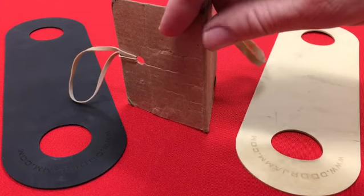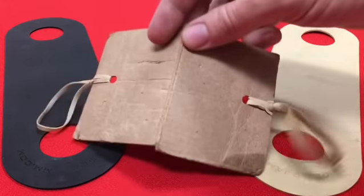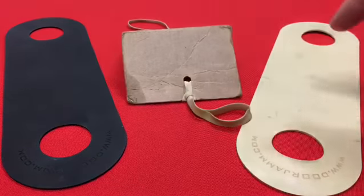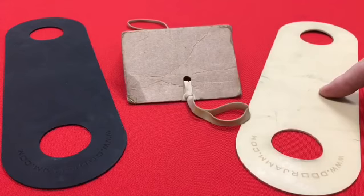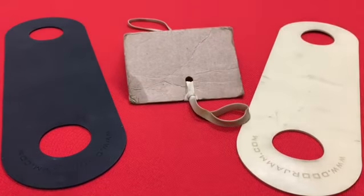This one got taken off of a well-meaning officer who had made something to control doors while he's on patrol. Now he's using one of these original Door Jams. Here's our elastic tan and our tactical black — they are both equally effective on the job.